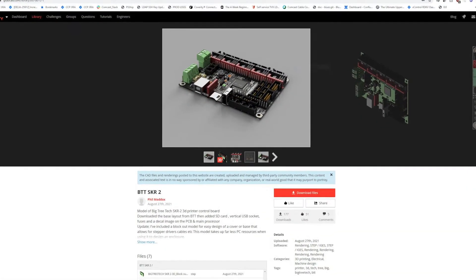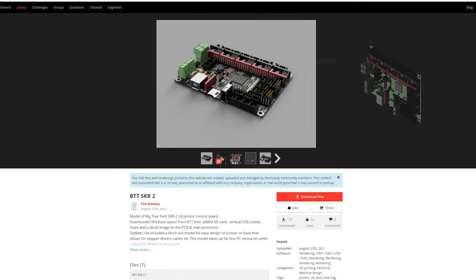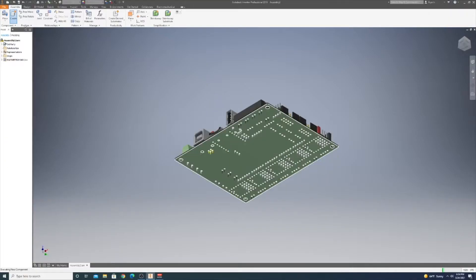Quick shoutout to Phil Maddox on GrabCAD for uploading an SKR 2 model. We'll be right back.